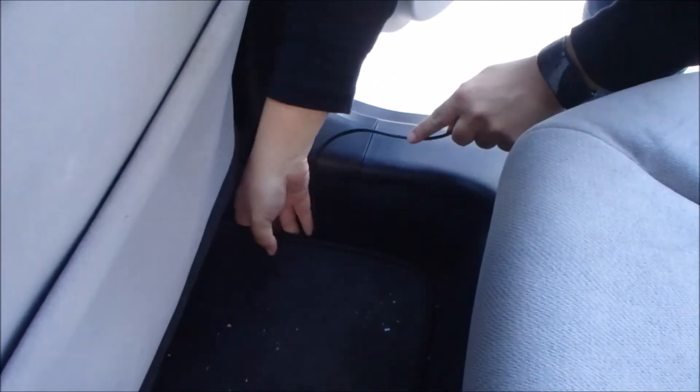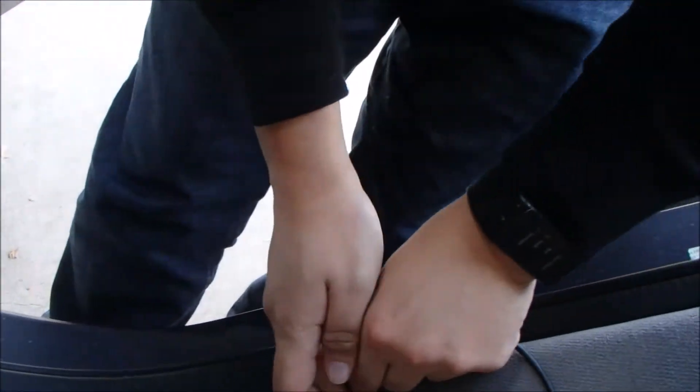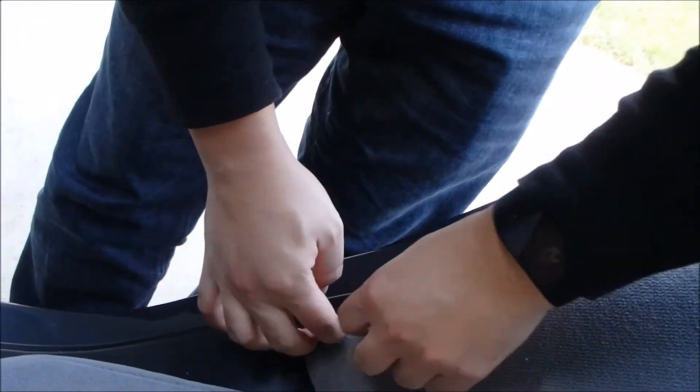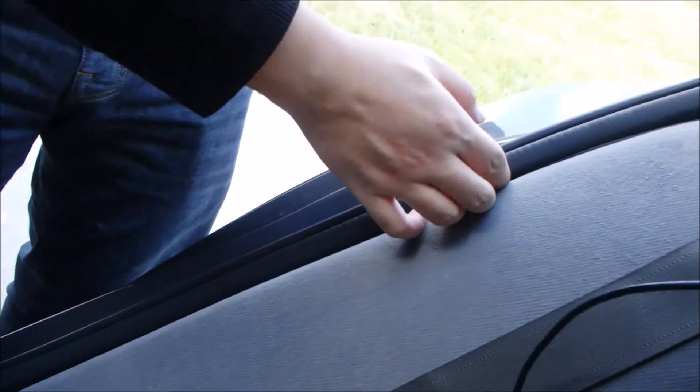Now the cable is coming from the front. We will continue to tuck the cable under the carpets, and then we will run the cable alongside the seats, tucking it in all the way nice and easy.